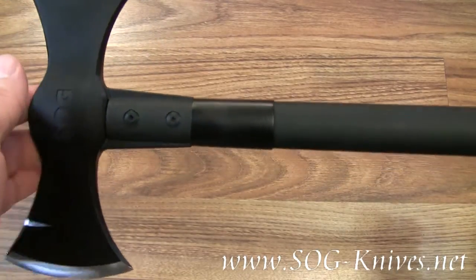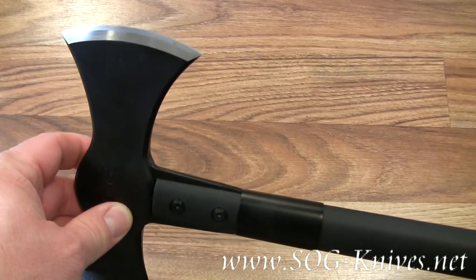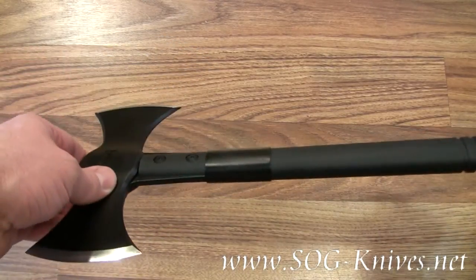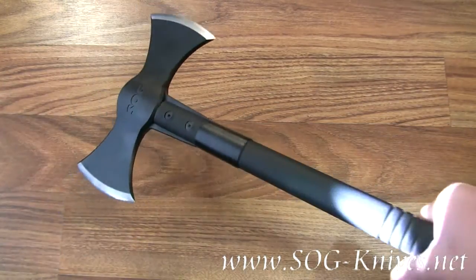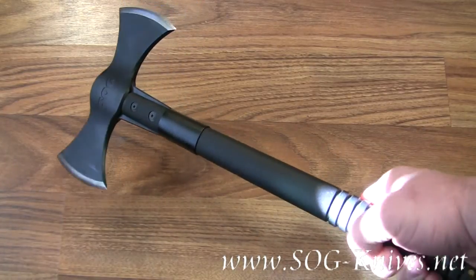The blade length is actually about 3.25 inches long. The overall length of the axe is 17.25 inches, and it weighs 31 ounces — just a little over 2 pounds.